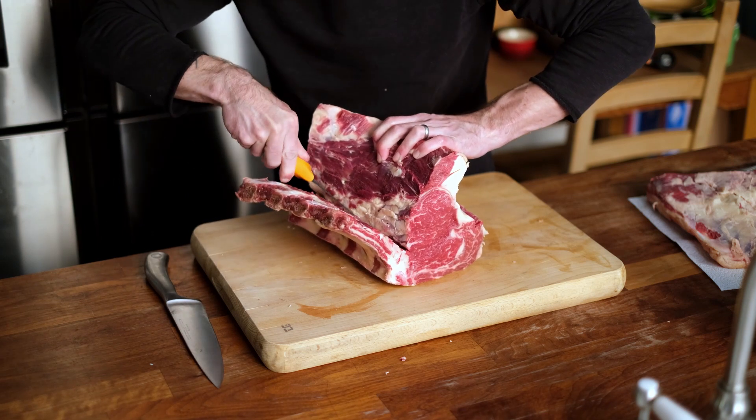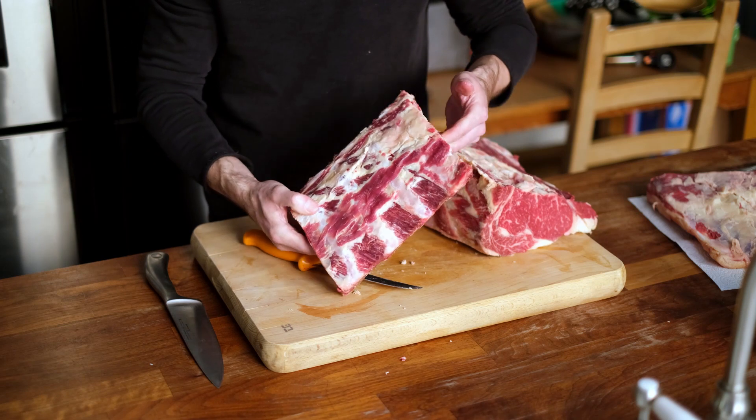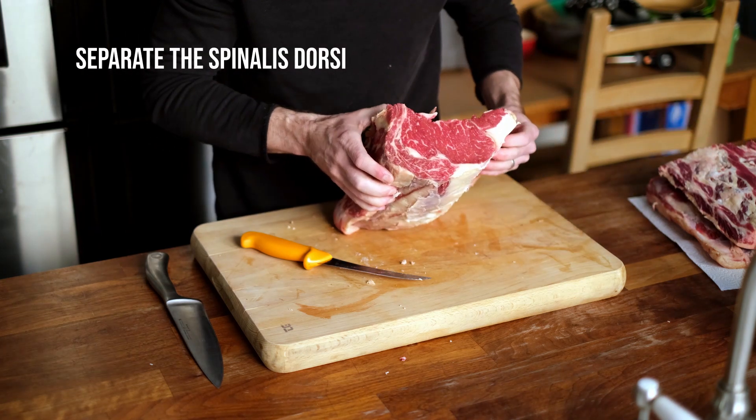The bones can just be roasted as they are — just salt and roast, or on the grill, or however you want. So I'm going to set those aside.